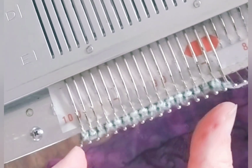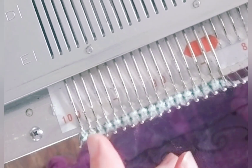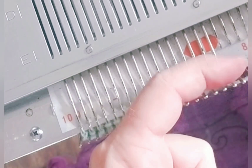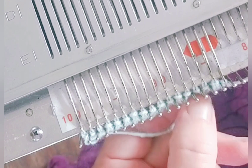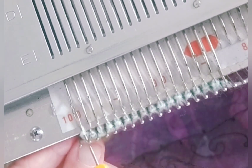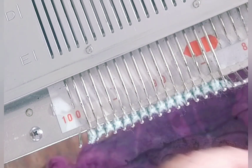We start out by casting on several stitches at one end of the bed. I've chosen the left end. I'll be decreasing on this side and increasing to the right. I've cast on and I have already knitted two rows. Simple decrease, although you could use a full fashion one if you wanted. And simple increase on the right. Knit two rows.